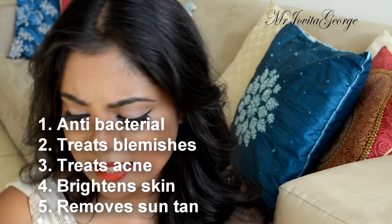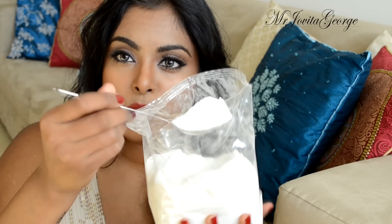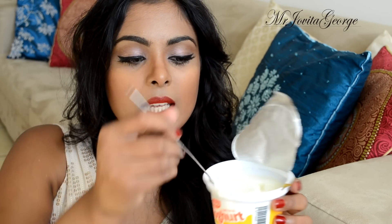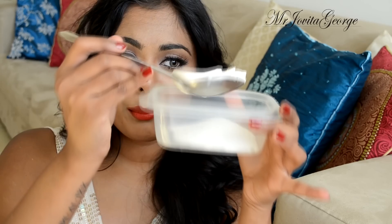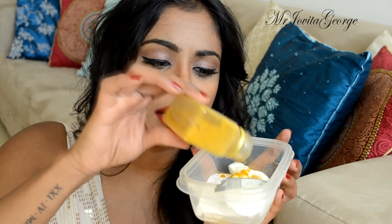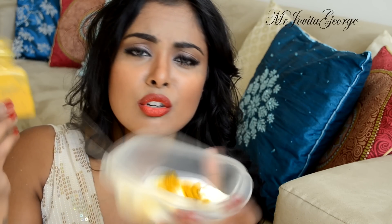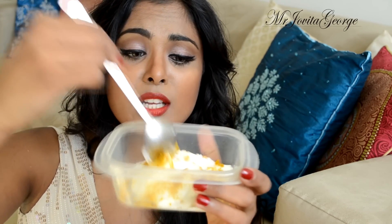You'll also need a small container to store your exfoliator. To make it, take one tablespoon of rice flour and put it into the container, then add one tablespoon of yogurt. For turmeric, use about a quarter teaspoon — especially if you have fair skin, because turmeric can stain your skin yellow. Now mix it all together until it becomes one mixture.